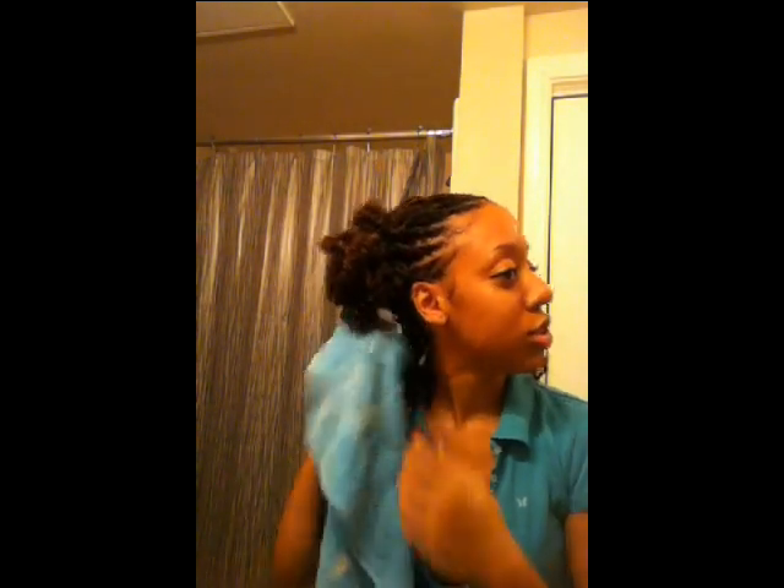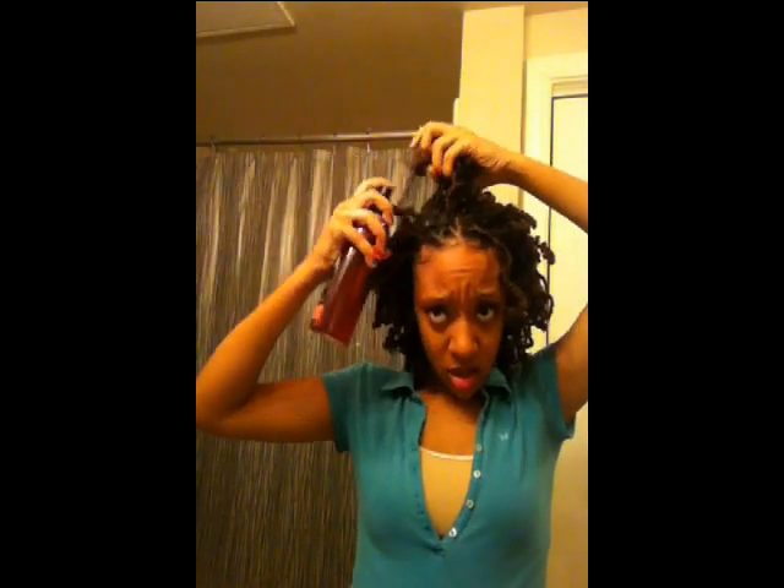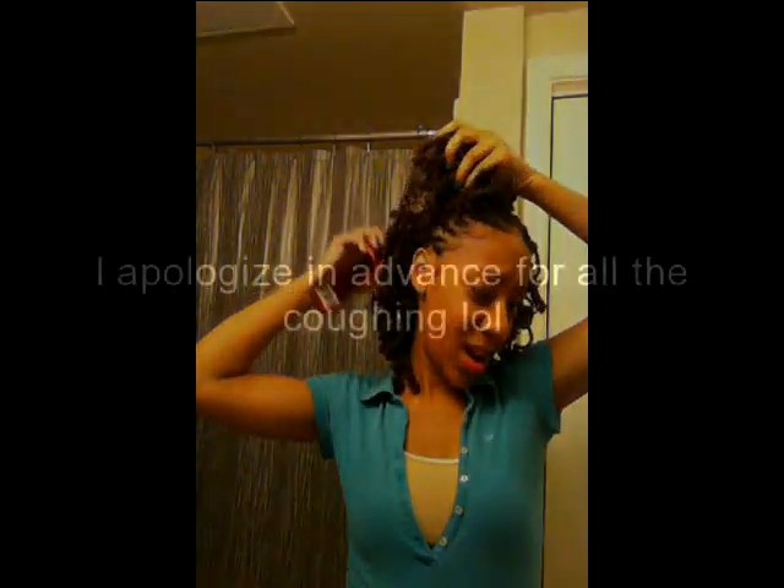How am I supposed to dry this? Oh Lord, please don't let my hair fall out. I'm nervous about this, not too sure. We'll see what happens — I'm gonna keep going through so we can get this done. I'll be back, y'all.